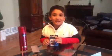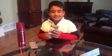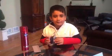Hi guys, today we're going to paint my hair. It's black, right? So we're going to paint it blue.